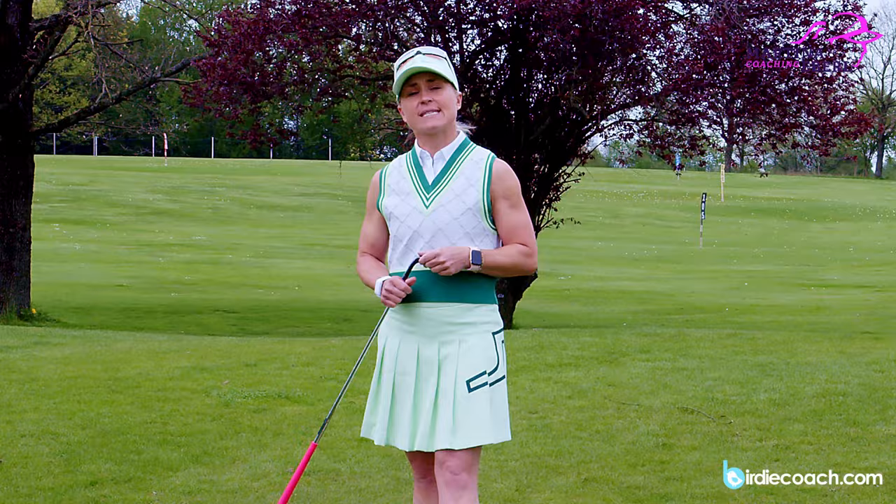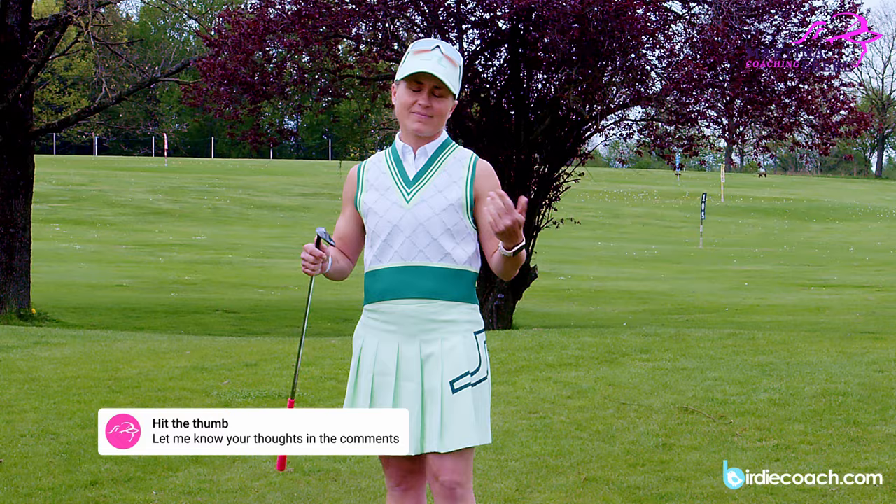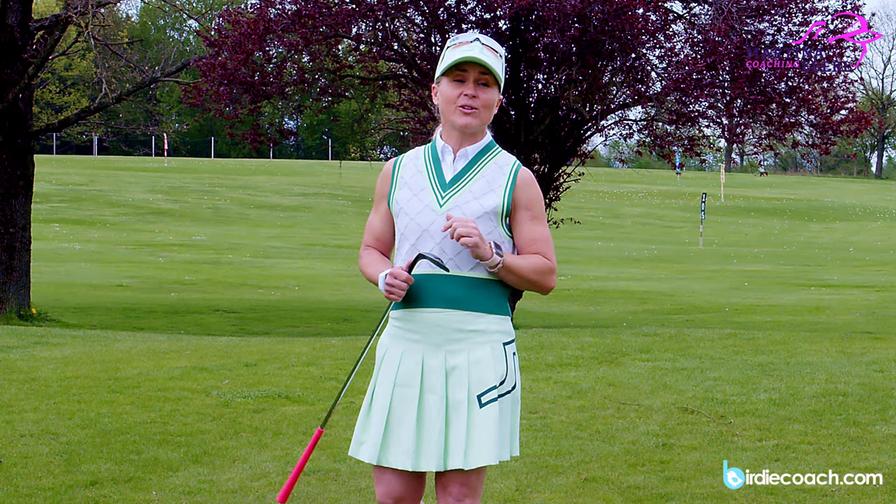Keep your wedges more in the bag. Try to get a little feeling with your rescues and your longer irons and I'm sure you will have more success. Have fun practicing - I'm sure you have some comments and questions for me, just fire away and I'll try to answer everything. Good luck, and if you want to you can follow me on Instagram as well. See you very soon, bye!